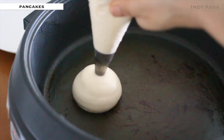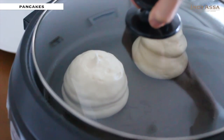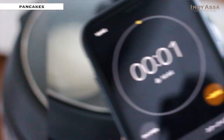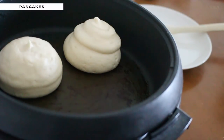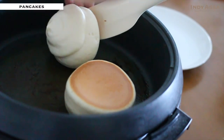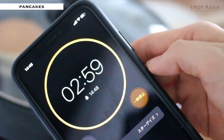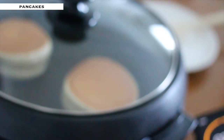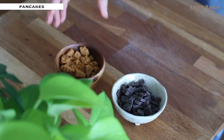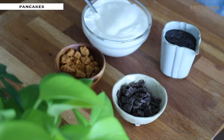Then pipe the batter into a preheated pan and put the lid on. Bake for about 3 to 5 minutes on each side, or until they get golden. While the pancakes are baking, set the toppings within your reach so that you can decorate as soon as the pancakes are baked. I also have my plate, knife, and fork ready.